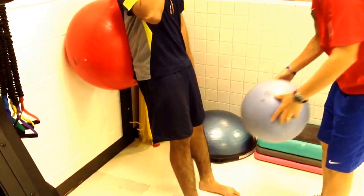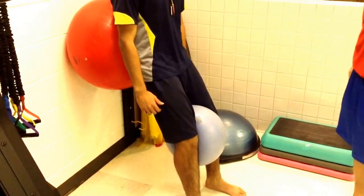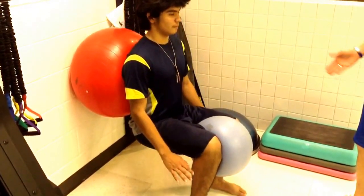To make it harder, we can engage a little bit of his adductor. He's actually going to squeeze the ball with his legs, go down into the squat, and back up.